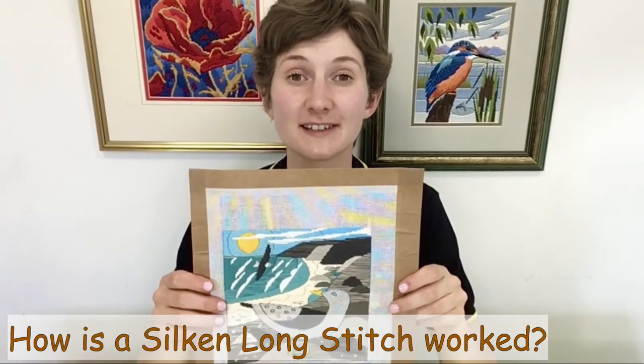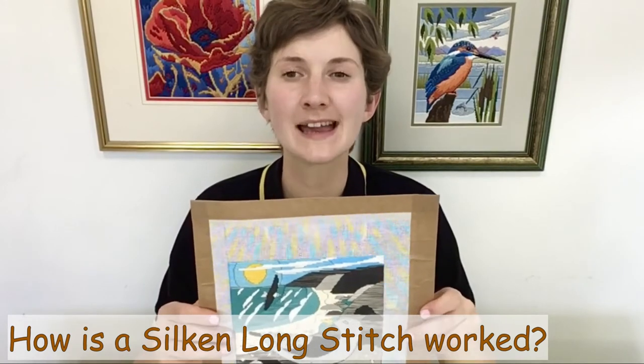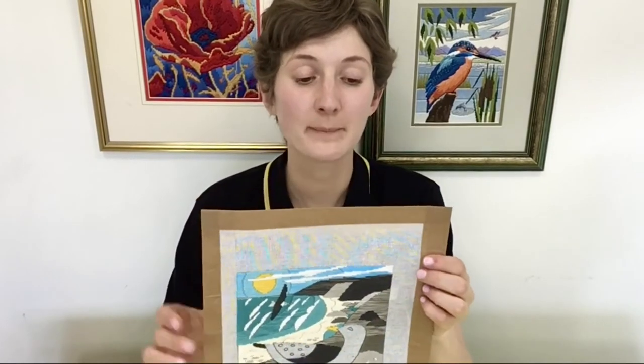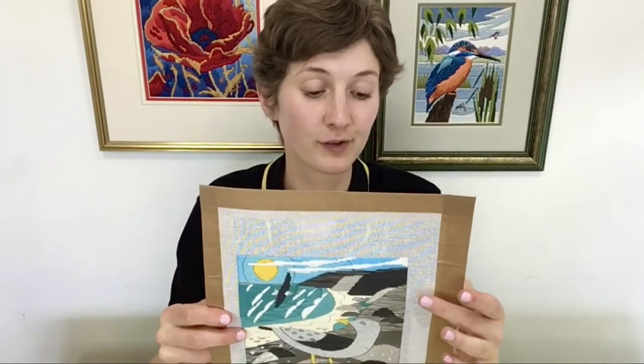This silken long stitch design is worked on a finer 22-count canvas. As it is a smaller design, I've decided not to use a frame, but I have bound the edges in masking tape as these can be quite rough and could cause threads to snag. We find it works best using four strands of cotton. This also allows us to use blends, where two strands of one colour are worked with two strands of another colour. This has been used on the sun, in some of the sky, and often on the rocks.